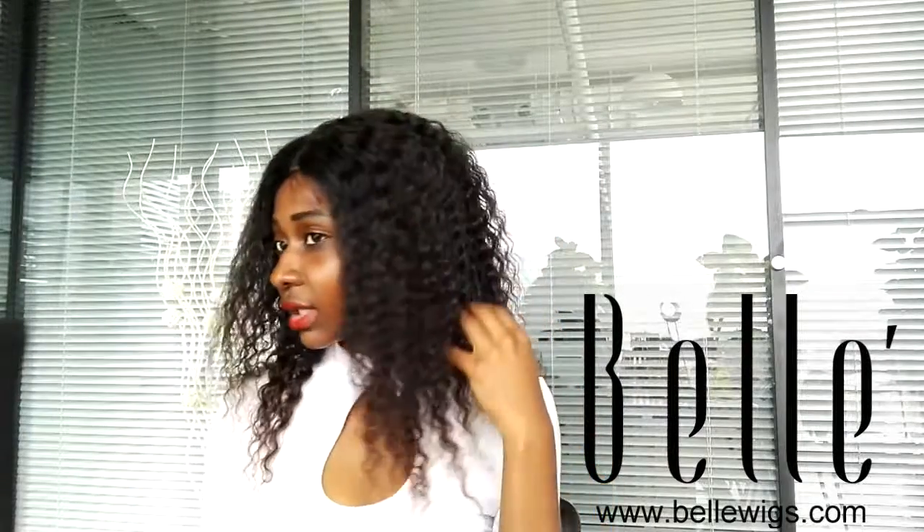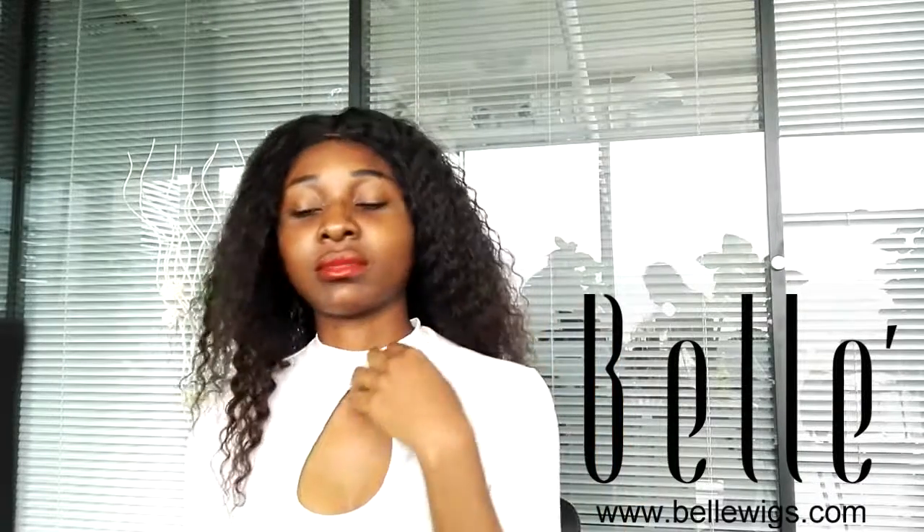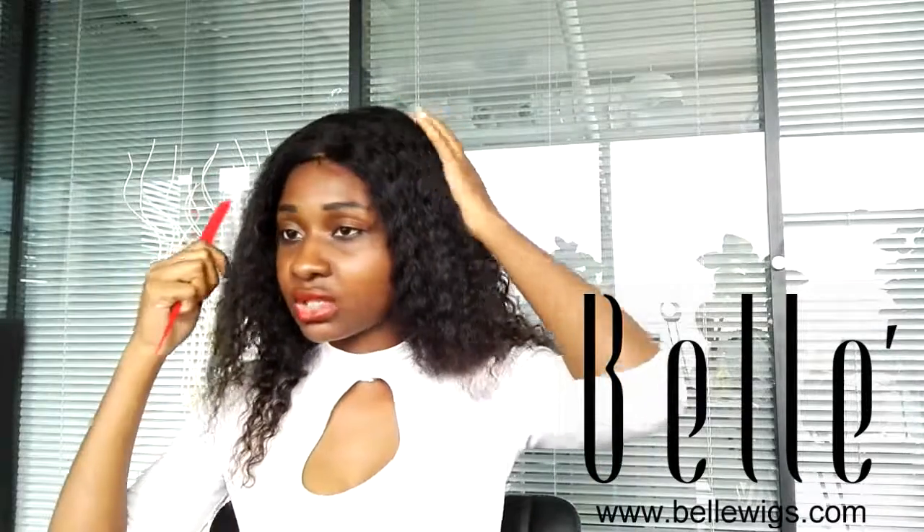Hello everyone, I'm back again. Today I have a deep wig and I'm just going to show you some of the few hairstyles which you can apply to the same wig. I've parted it from the middle, and if I wish to next time, I can actually part it from any other angle that I wish to.